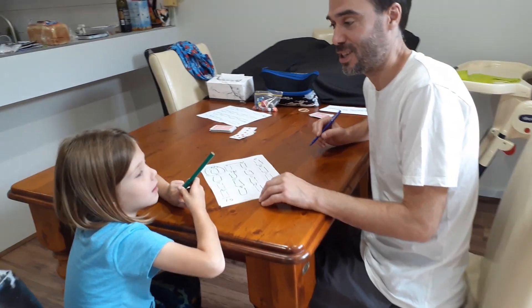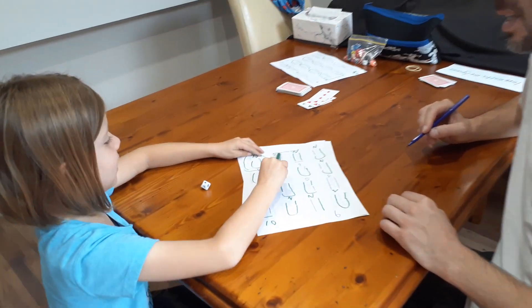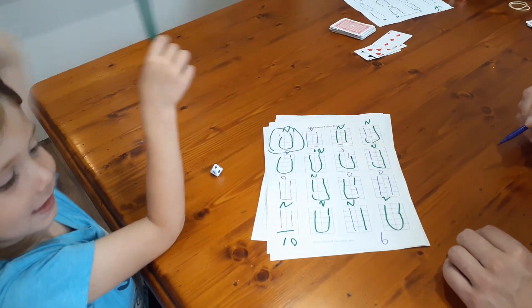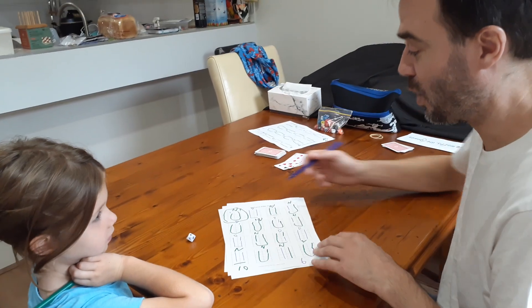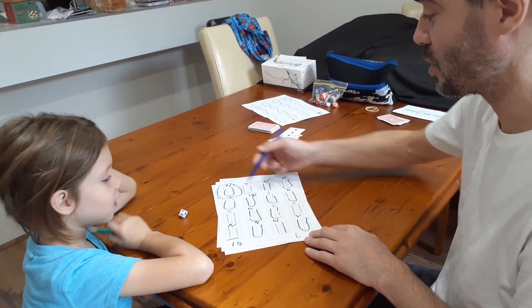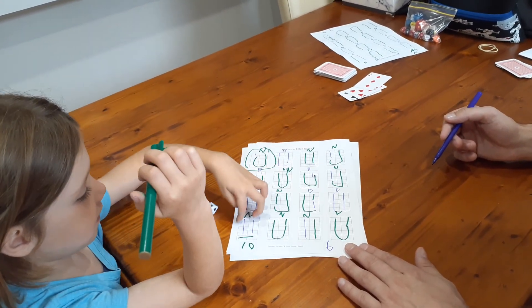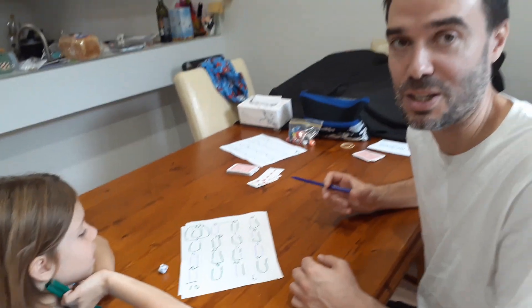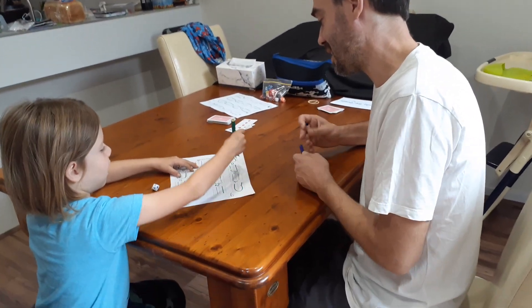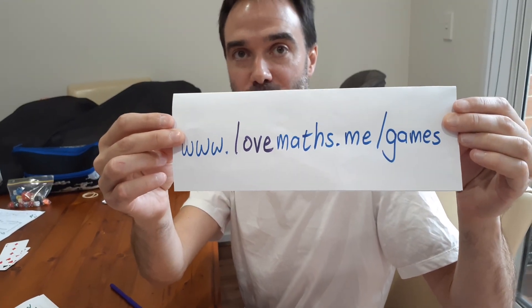Nash has come up with his own variation to make the game more challenging. Nash, do you want to explain? We have to try and get three in a row, like noughts and crosses. So instead of just seeing who gets the most, Nash has added the spatial element — what if you tried to actually get three in a row, diagonal or across? On this board, Nash actually got four in a row along the bottom. That's another variation you could potentially play. That's 10 Frame Filler — one of the games on my website.